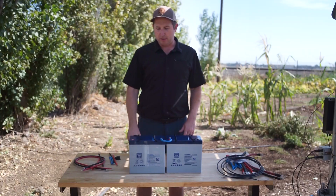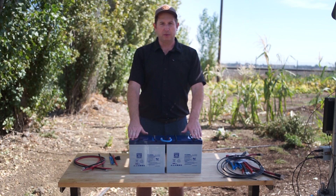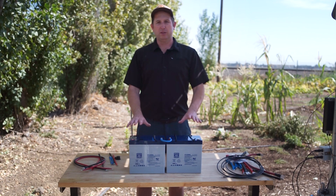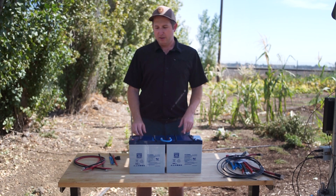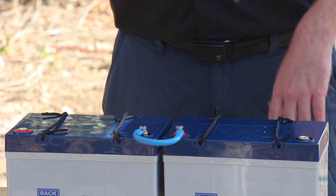Now we have two exposed terminals — a positive here and a negative over here. Between these two terminals we have 24 volts for a 24 volt battery bank. If you're only using two batteries, you can put your jumper wires from the positive and negative into your controller, whether it's an RPS 3-inch pump controller, a TPP water secure, or anything else you're hooking up to.